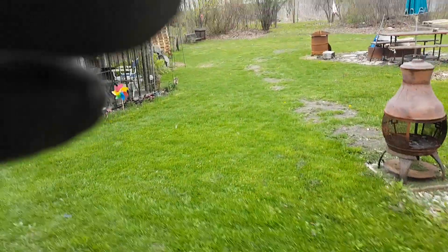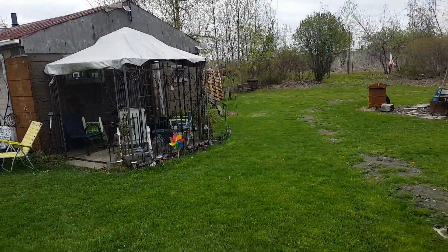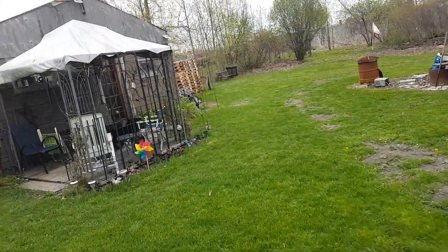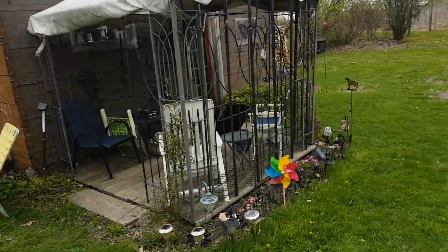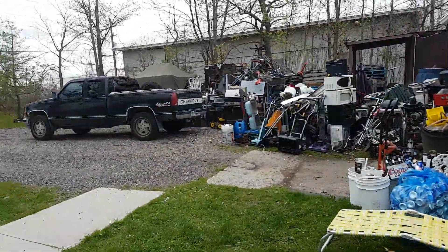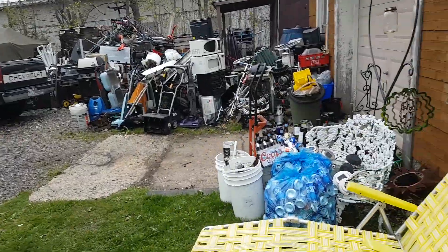Hey YouTube. Sunday afternoon. Sorry about the hand. It's a breezy 45, 46 degrees Fahrenheit out. I've been farting around a little bit out here.